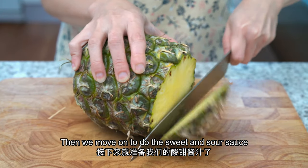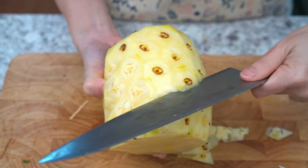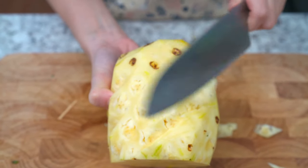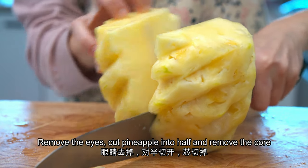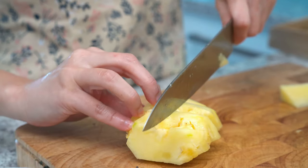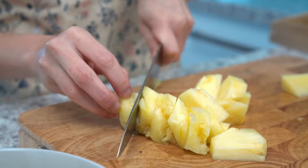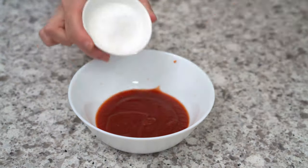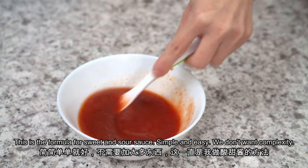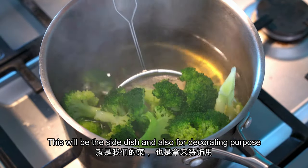Then we move on to make the sweet and sour sauce. You can use a fresh pineapple, or if you think it is too much work, you can use a canned pineapple. Cut the pineapple in half and remove the core. Sweet from tomato sauce and sour from vinegar — this is the formula for sweet and sour sauce. Simple and easy, we don't want complexity. Add one teaspoon of salt and broccoli into the boiling water; this will be the side dish and also for decorating purposes.